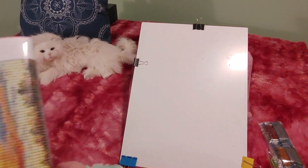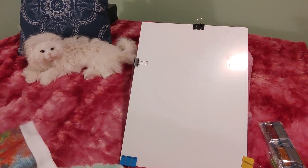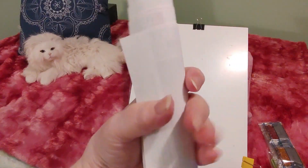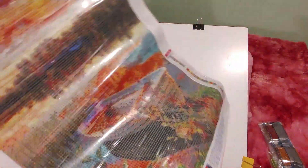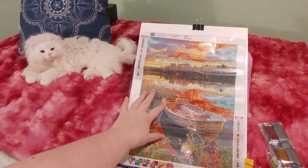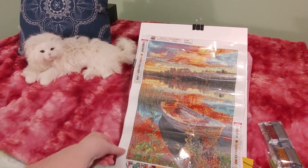Now I have to roll the canvas backward because it's very badly creased. I think this one is a fall scene, but I could be wrong — I just have to twist it back for you guys. And that is so beautiful! You guys, I really love this one. This was one of the ones that made me buy the set.